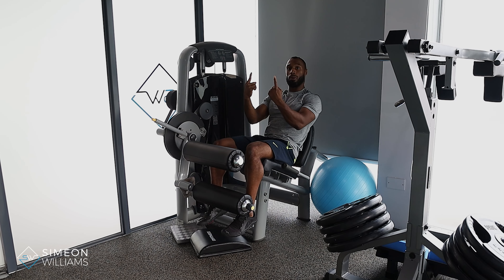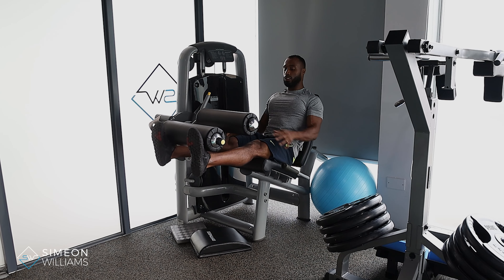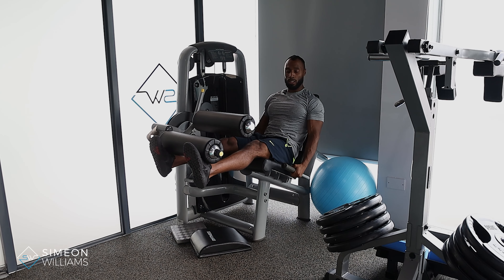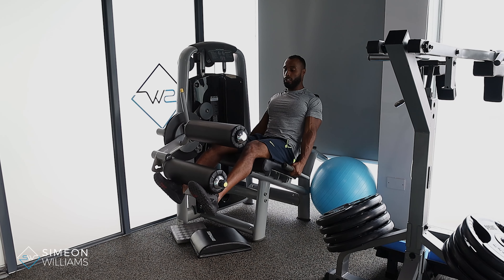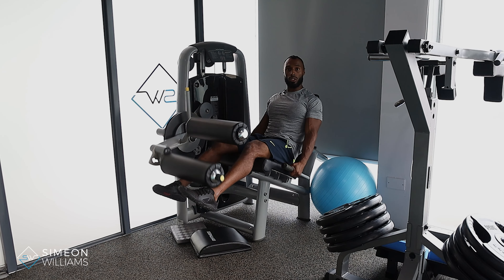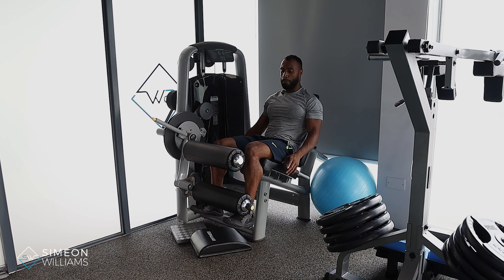Less talking, more action. Lift the toes, start to push away — that should really get the quads fired up. Use the handles like a fairground ride, trying to push your hips into the seat so your back doesn't lift up. We're driving away, and then controlling the weight on the way down rather than just kicking. Always place your mind on that part of the muscle.